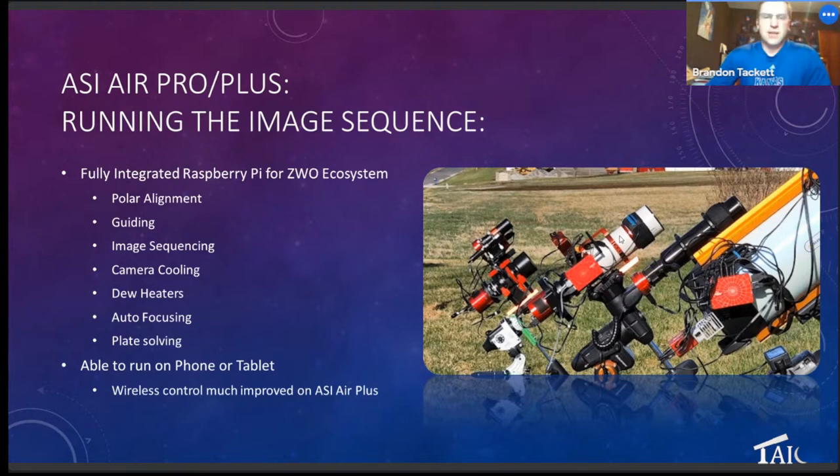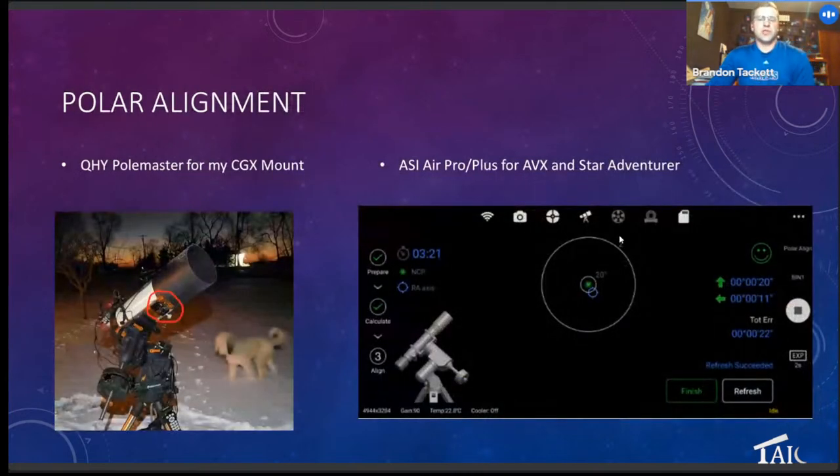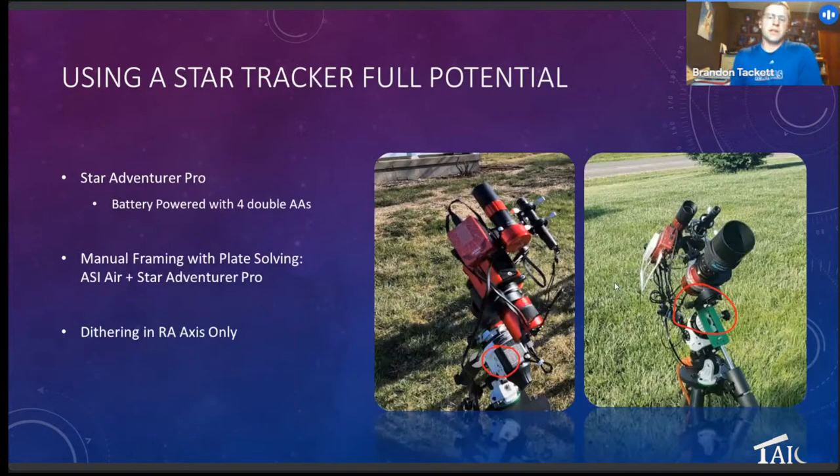Here are the different polar alignment methods. On the left in red is the QHY PoleMaster, which works well for my big mount — I found it's a little more reliable and my guiding is better with it. Here's also the screen for the ASI Air — it plate solves, then refreshes two or three seconds and plate solves again as you adjust the alt-azimuth. Especially at wide angle — 135 and 280 — the polar alignment doesn't have to be precise; the guiding does just fine. One thing I did want to mention: before I got the 3D printed rings, my setup was unstable, and adding the electronic focuser made a real difference.